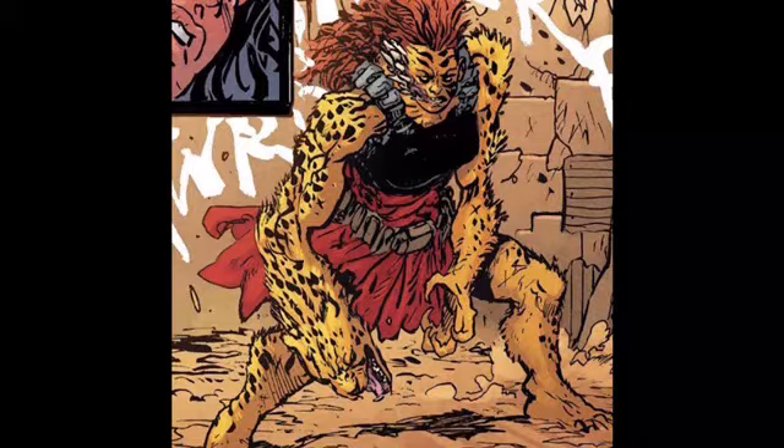It's by Daniel Warren Johnson, so if you like his art — which is very manga-ish, over the top, lots of action — it really feels like Extremity but with Wonder Woman. He has a very distinct style and design sense and there's a lot of that in this book.